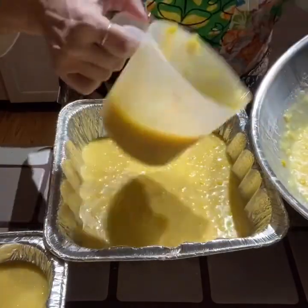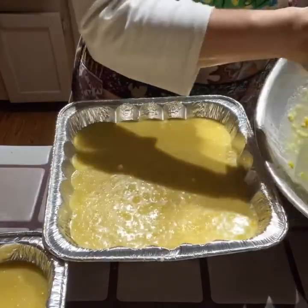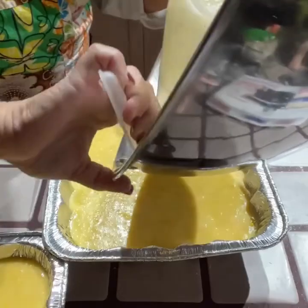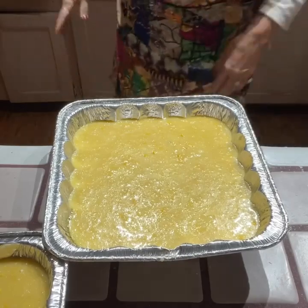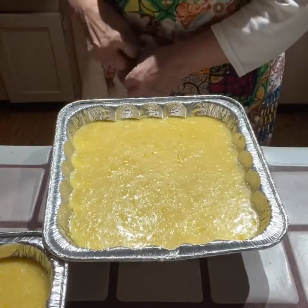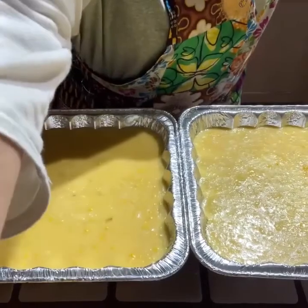This is always a big hit at Thanksgiving. We'll be going to Rodney's sister's house tomorrow and celebrating with about 33 or 34 family members. It's going to be a busy holiday. We wish all of you a very blessed holiday, whether you are with family or friends, or perhaps spending it alone. Be blessed, my friends.